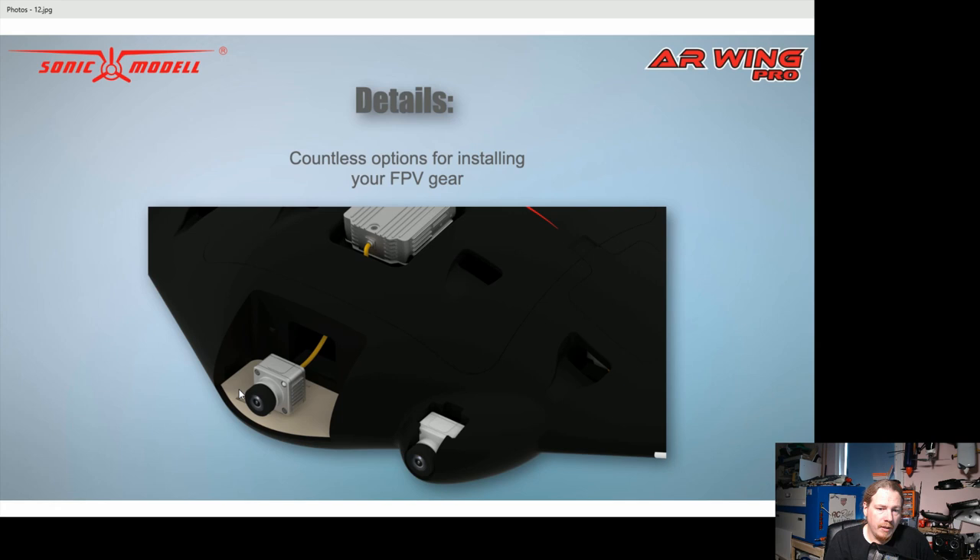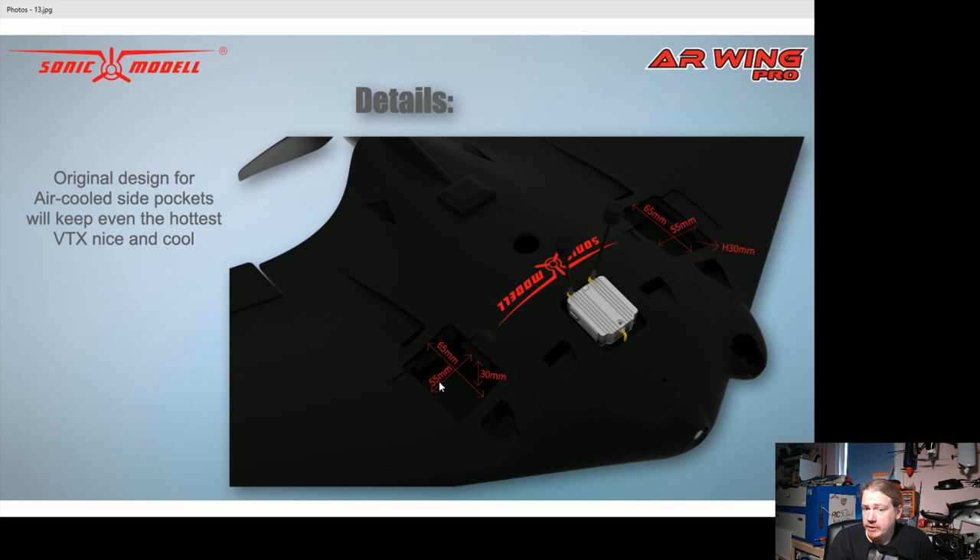There's a RunCam hatch where you can feed the cable through, and the standard analog FPV camera goes into the side pod just like the original. There are also side bays — some people suggest putting your VTX and receiver in there, but I like to run as much separation as possible for the best signal. We'll see in a moment that they've put bays in the wing for that, which is a great option.